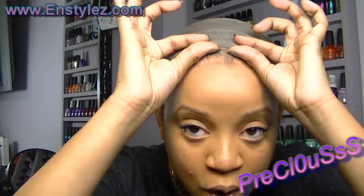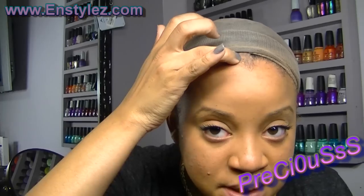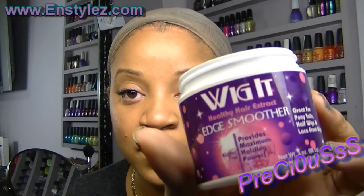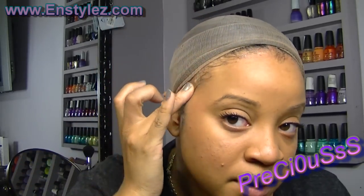Now I'm going to show you how I apply this wig without using any glue. You could glue this wig down, but I want this one to last me forever. My hair is braided down underneath, and I'm just going to go around the perimeter and place a little bit of my Wig-It edge smoother, which helps my baby hairs around the edges lay down and helps blend my hair in with the lace.